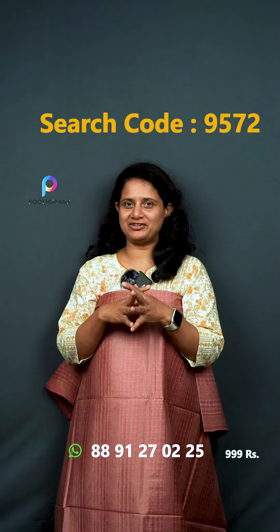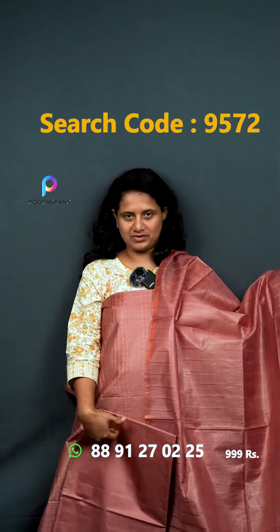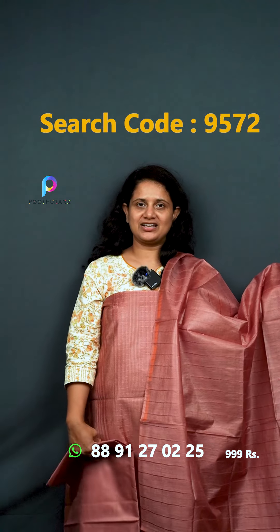The next one is the one-in-pink, which is different. This one has a self-weaving pattern. The bottom is the same color. The top and bottom are the same. The price is ₹999.